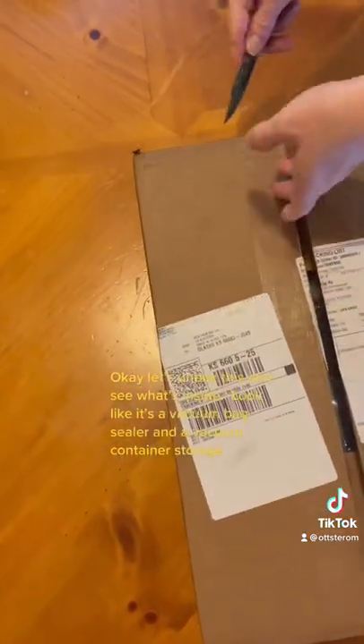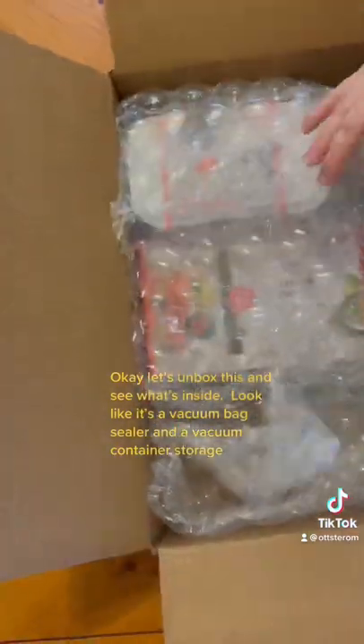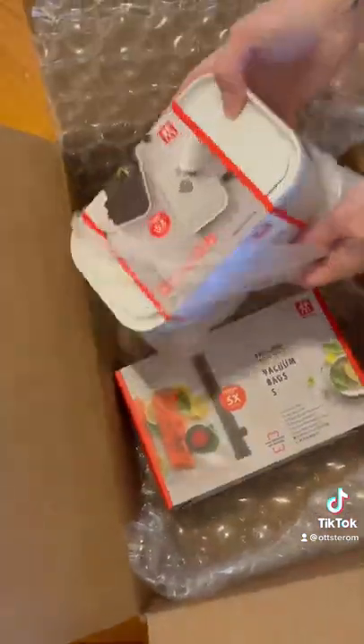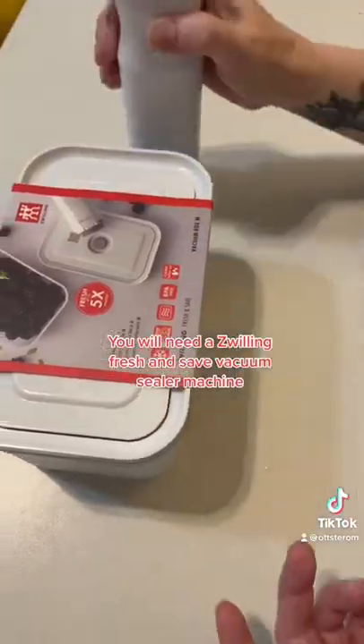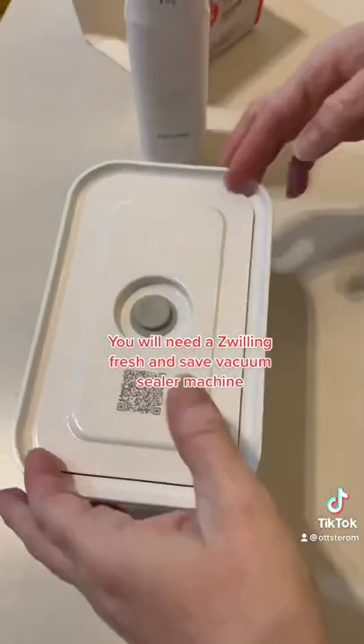Looks like it's a vacuum bag sealer and a vacuum container storage. You will need a willing fresh and safe vacuum sealer machine.